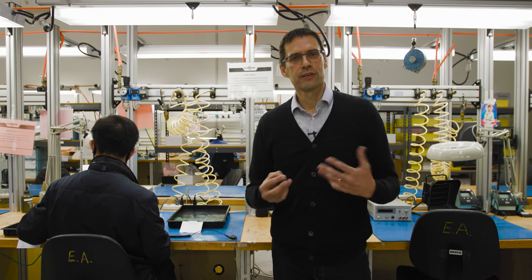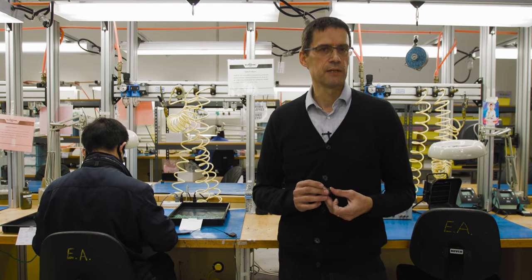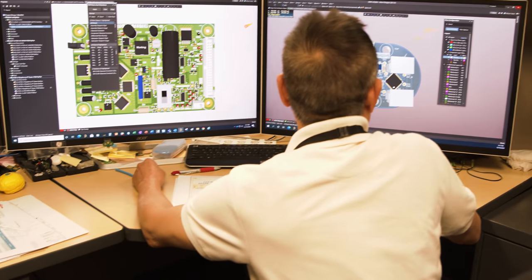Throughout the whole operation here at Surefire, we always have quality checks where the operator checks parts 100%, developed between manufacturing and engineering. Part of the engineering role is to determine what type of technology to focus on, what's new in the industry, and how to implement it into our product. We are always striving to be the forerunner in technology, researching advantages and disadvantages and what new technology can bring to consumers, the military, and law enforcement.